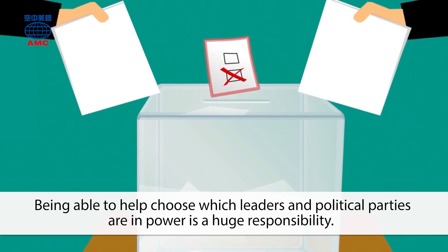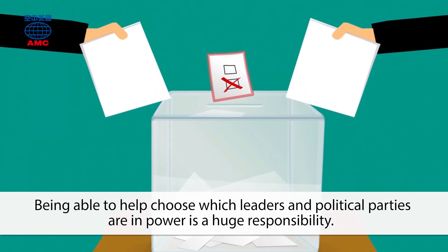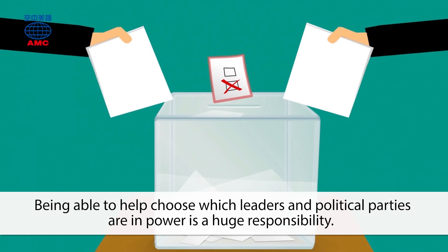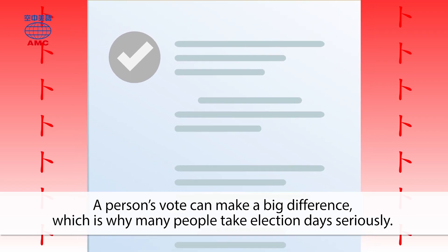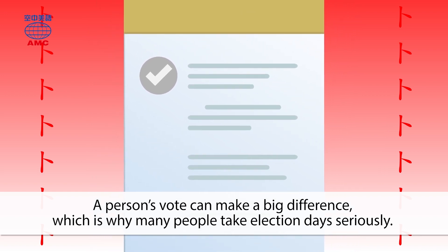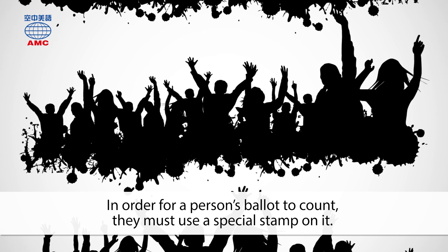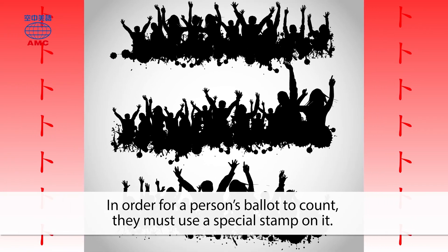Being able to help choose which leaders and political parties are in power is a huge responsibility. A person's vote can make a big difference, which is why many people take election days seriously. In order for a person's ballot to count, they must use a special stamp on it.